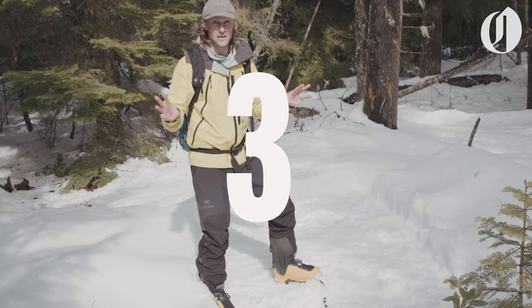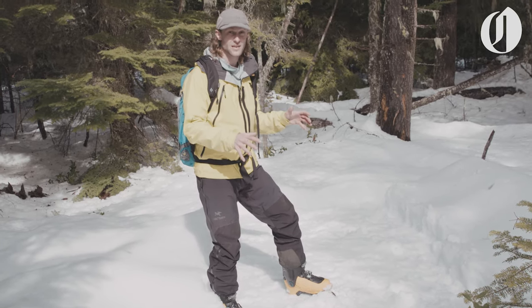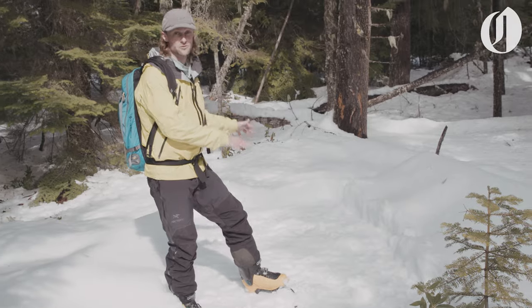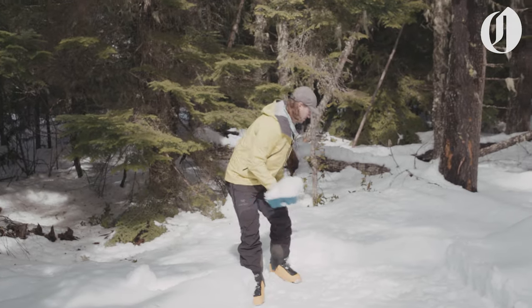Tip number three. If there are any bumpy or rough spots in your campsite, one of the advantages of snow camping is that you can get out a shovel and use snow from around the area to fill in those spots. This is just a small, packable shovel, something that could be good to keep in your car or, in my case, in my backcountry skiing backpack.